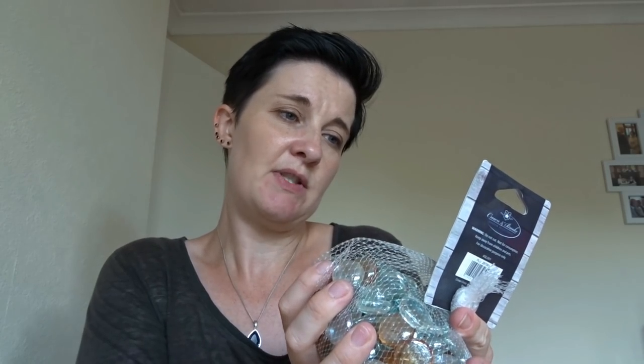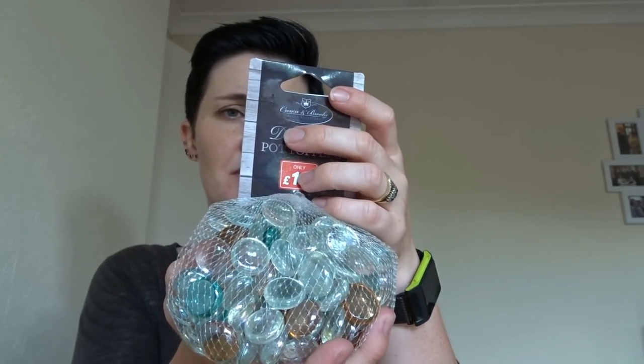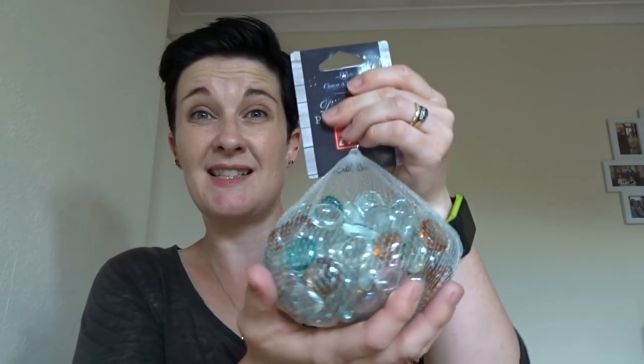They didn't have fans but they do have these - decorative pot toppers from Pound Stretcher, £1.99. It says 'do not eat, not for consumption, keep away from children and pets, for decorative purposes only.' It's a decent weight. I may just keep them in this bag, take the tag off, and put this bag inside the sheep's body and stuff around it. Two birds with one stone! So yes, I have my decorative stones for the sheep's weight.